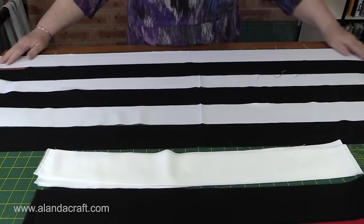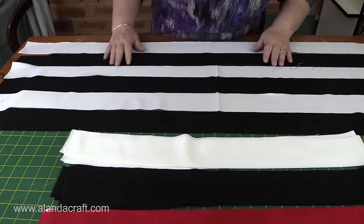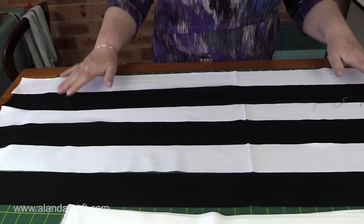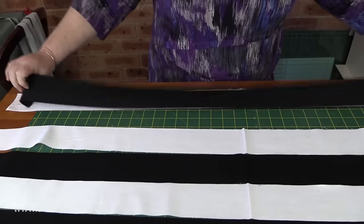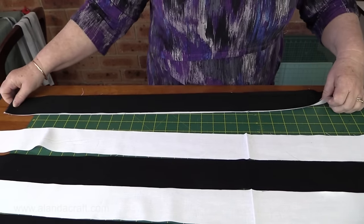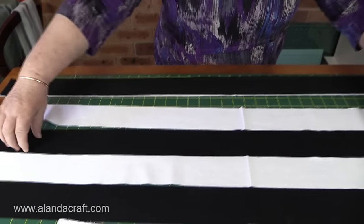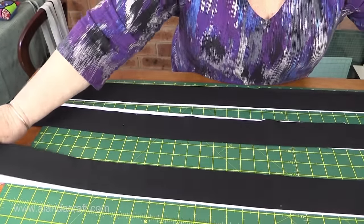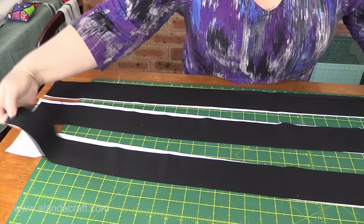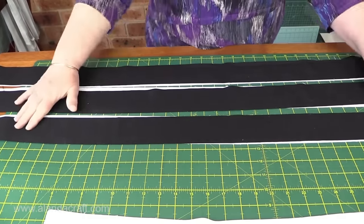I've taken three strips off the white pile and laid them out — these have been cut across the width of the fabric — and I've also taken three black strips. We start with white and end with black for our first section. I'm going to place the black strip on top of the white, match the selvage at the top, and sew all the way down with a quarter-inch seam. I'll do that with all three pairs.